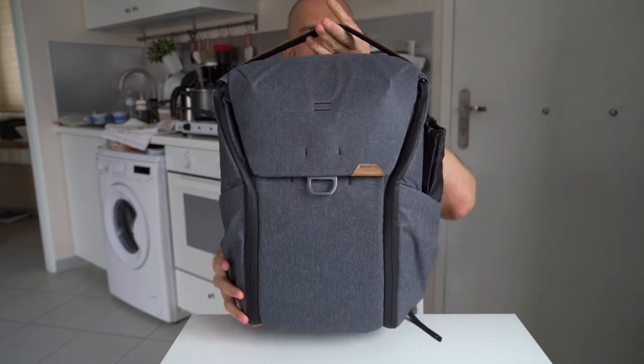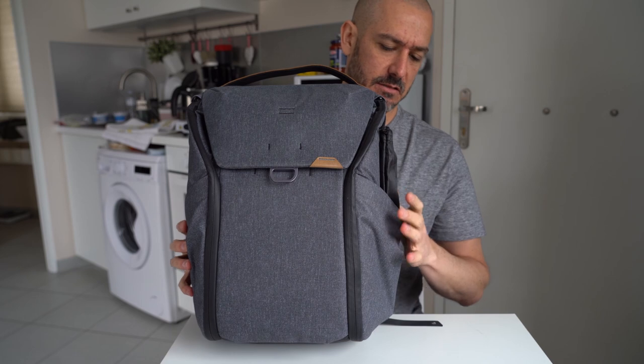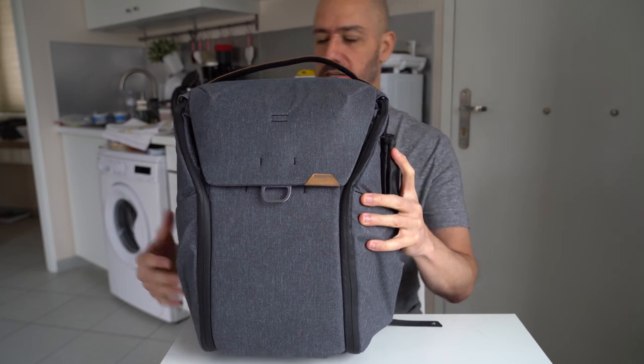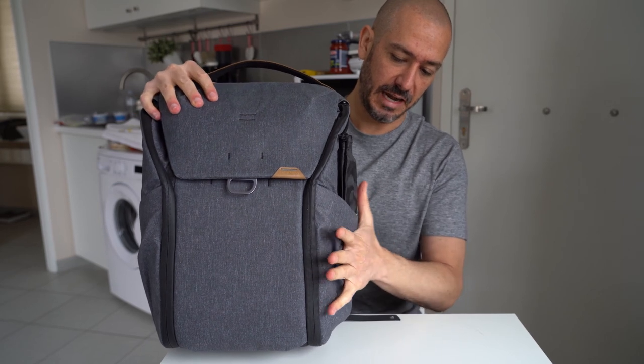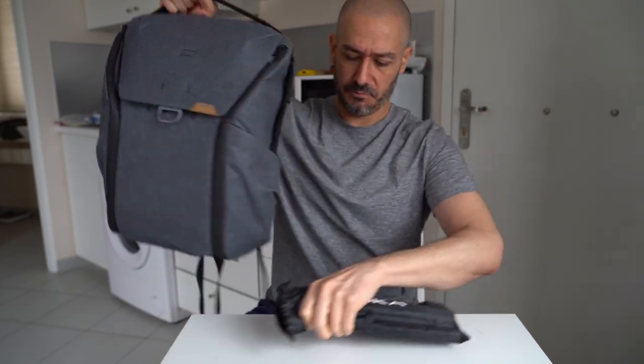This is the Peak Design everyday backpack in the 20 liter version, and you can see how nicely this tripod fits in here. When I'm carrying it around I'll put the A7 in on this side - it goes to about here, so it offers the ability to have access and be nice and flush, always accessible. This is a great little versatile tripod. I'll go ahead and switch up the camera now and show you a little bit quickly with the A7 on how I would utilize that.